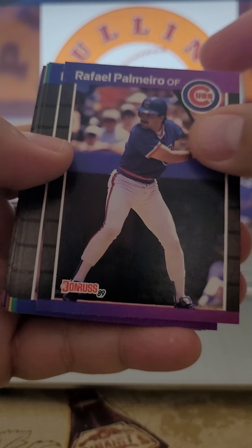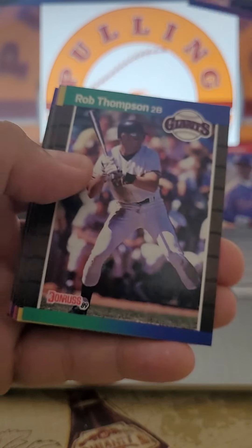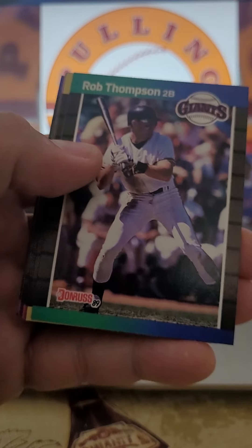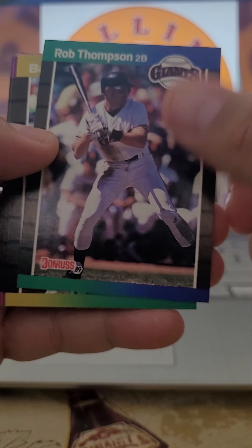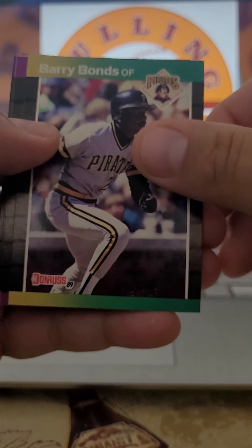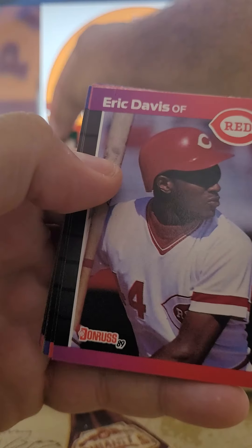We've got Rafael Palmeiro. We've got Dale Murphy — should be in the Hall of Fame, right? We've got Rob Thompson, not the singer of Matchbox 20. We've got Barry Bonds, who should be in the Hall of Fame as well.